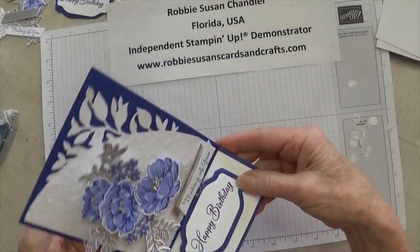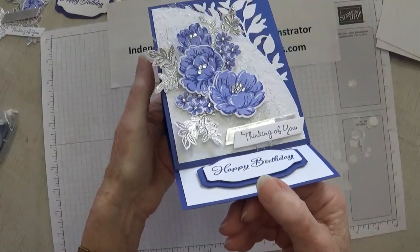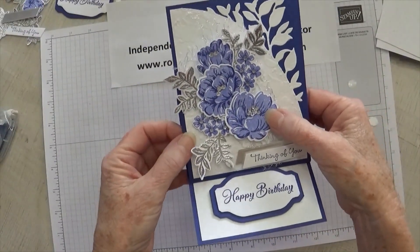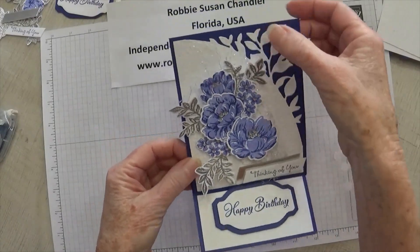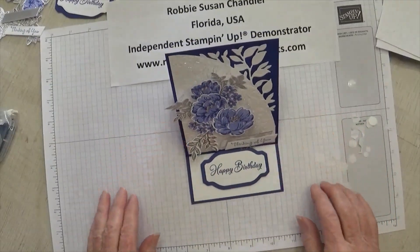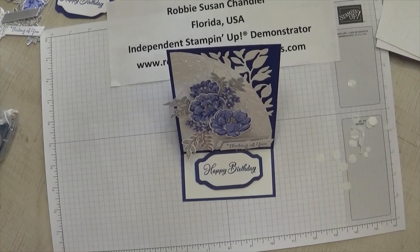So here's our finished card. As you can see, this was really a pretty easy card to do. Stamping these flowers was not that bad once you figured out how to line up those centers, and I love this Around the Bend die — it just adds so much to cards. There's a free download; if you click the link below, you can get the free tutorial for this. Please subscribe to my channel if you haven't already. Thanks!